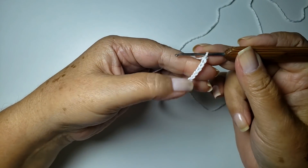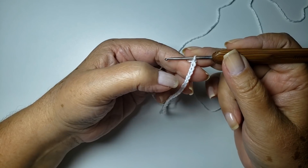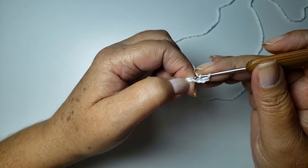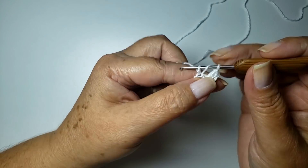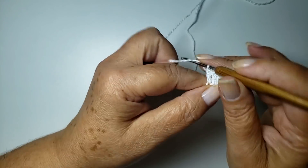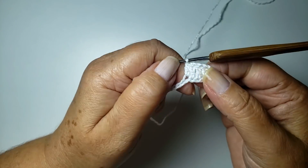Vou dar início com 45 correntes, ou 16 cm pra quem for usar outro material. Conto aqui: na argola número quatro, trabalho um ponto alto. Vou trabalhar um ponto alto pra cada argola da base, até lá no finalzinho da nossa carreira. Lá no finalzinho eu já volto.